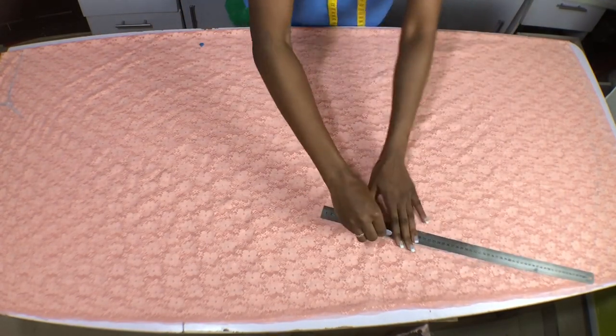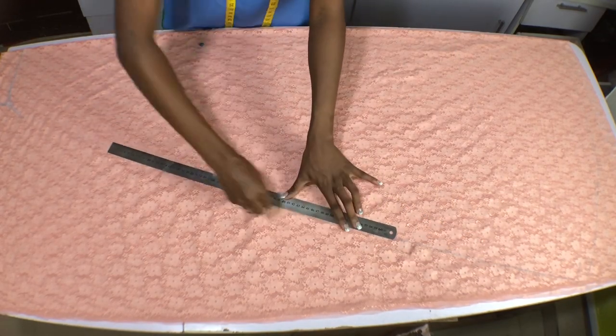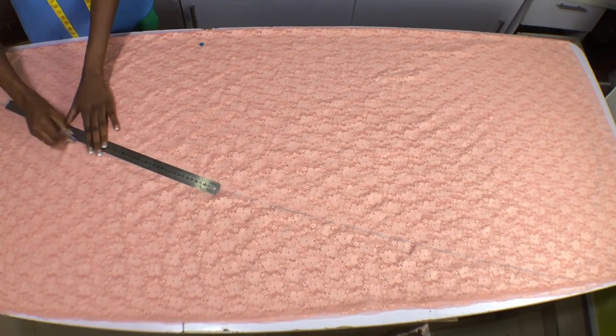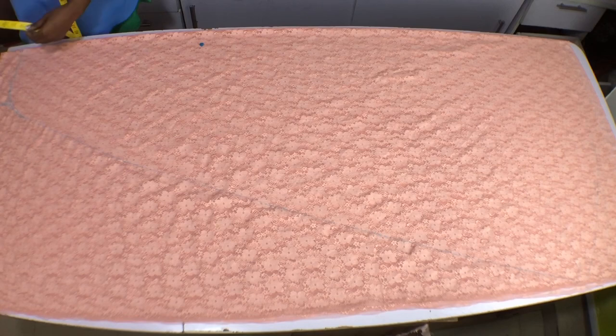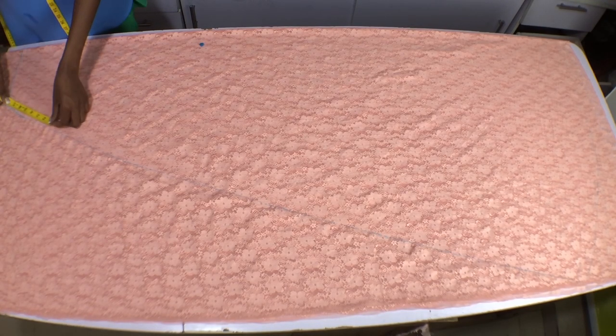From there I will begin to mark my side seam from the A-line on the hem right to the curve line descending from the shoulder to have my full side seam. Please pardon my chalk for not showing well — by the time I cut out these bodies you would see the shape well and understand how I got here. Now I will notch my armhole opening.